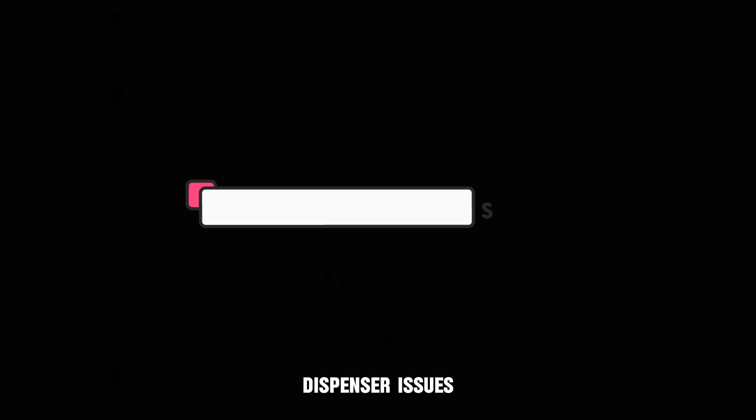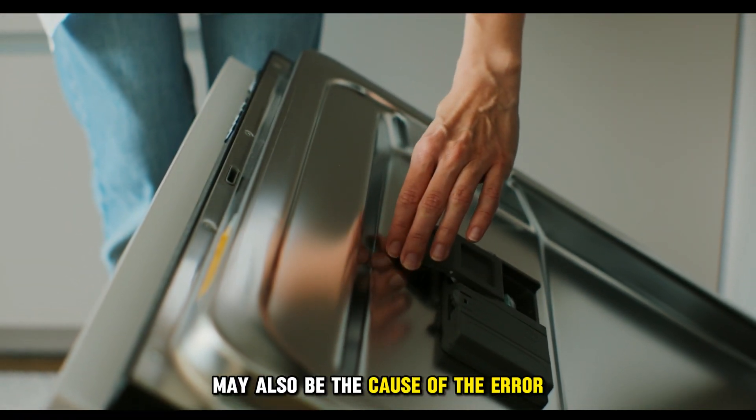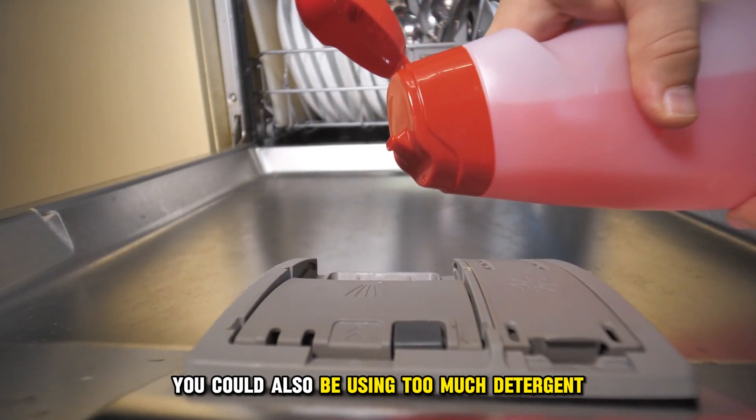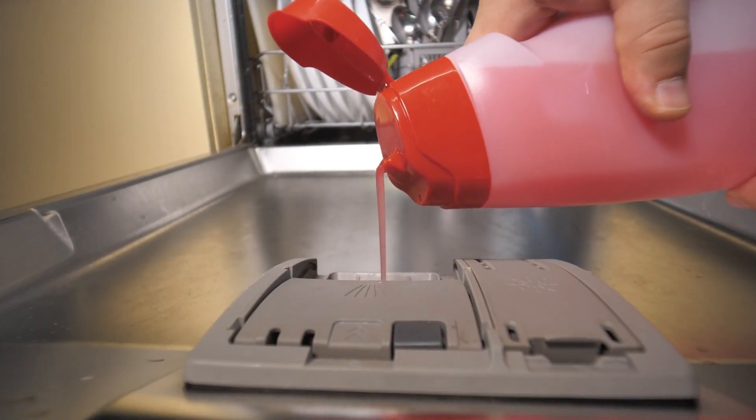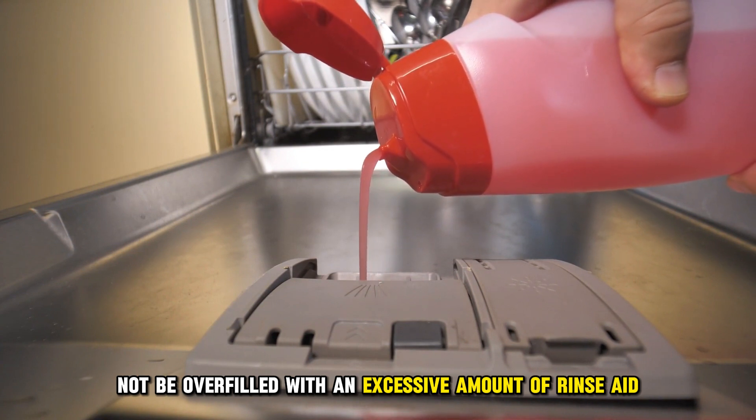Dispenser issues. A damaged or clogged dispenser may also be the cause of the error. You could also be using too much detergent. The dispenser should not be overfilled with an excessive amount of rinse aid.